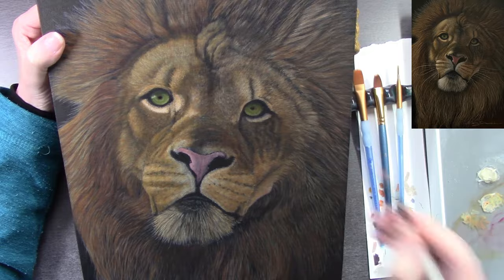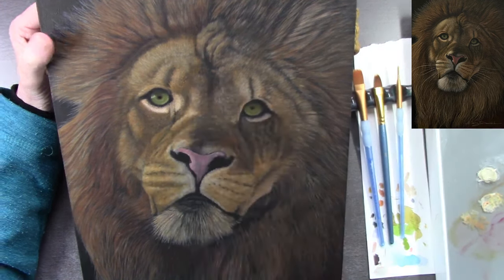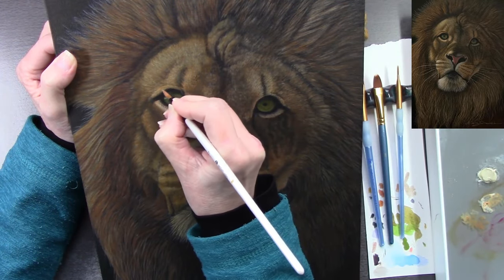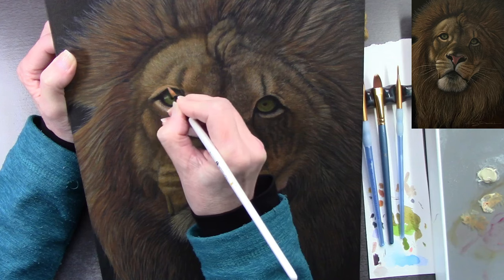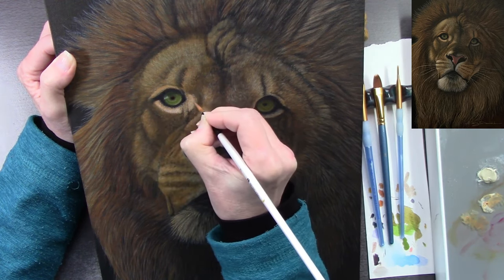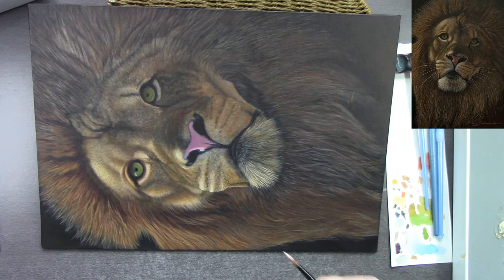Anything that you put on you can glaze over, so if you put something on you're not happy with, you can glaze over it and disguise it — it's not a problem. If I put some paint on and I don't want it there, I quickly dip my brush in clean water, dab it onto where I've applied the paint, get a tissue and dab it back off. Because the layer underneath is dry, the layer you've just applied can simply be washed off.